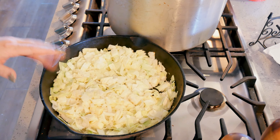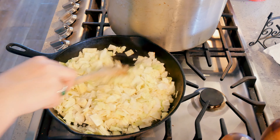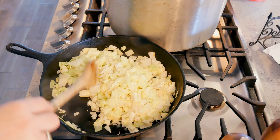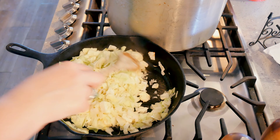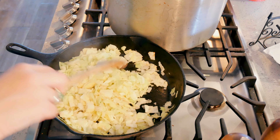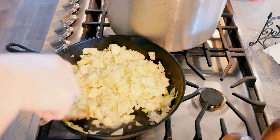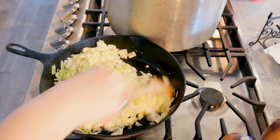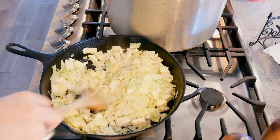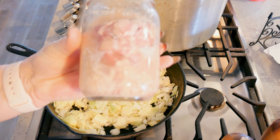My camera died and I had to change the battery. I put about a third of a very small head of cabbage in here with my half a large onion. I salted and peppered it because I want to draw the water out — I don't want to put watery cabbage in my cheesy soup. I'm going to cook this on medium-high and cook the water out before adding it to my soup. I'll let this cook for a few minutes before adding the corned beef.